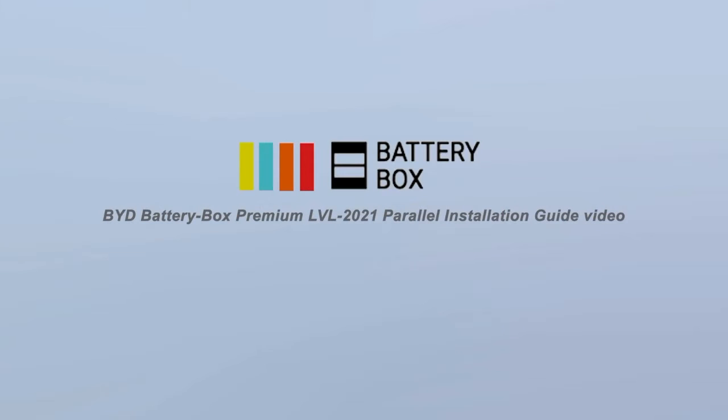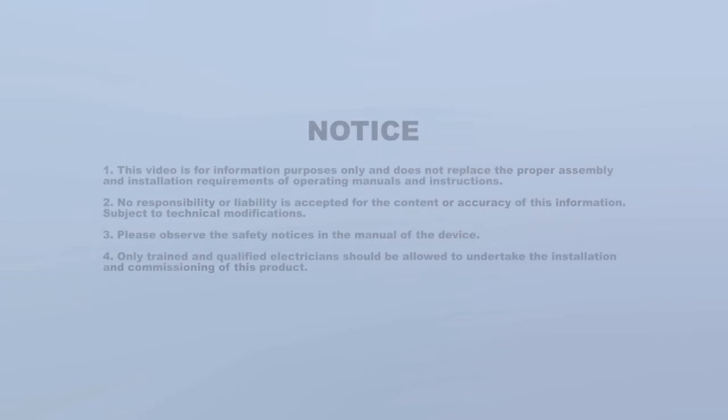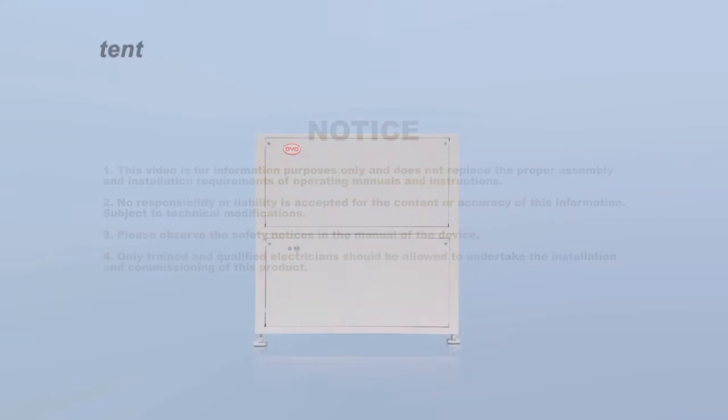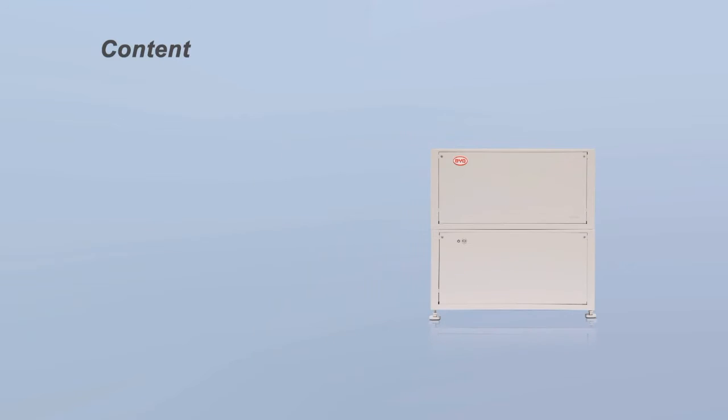Welcome to the BYD Battery Box Premium LVL 2021 Parallel Installation Guide Video. This video includes the following content: Requirements, Installation, Wiring connection, and Commissioning.